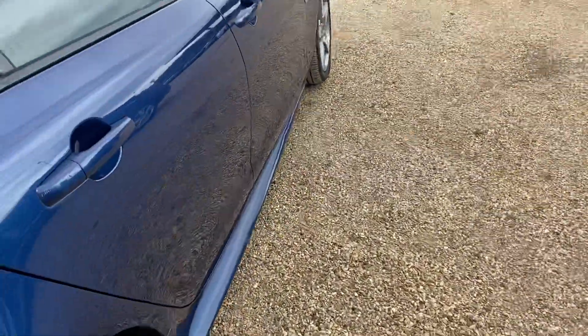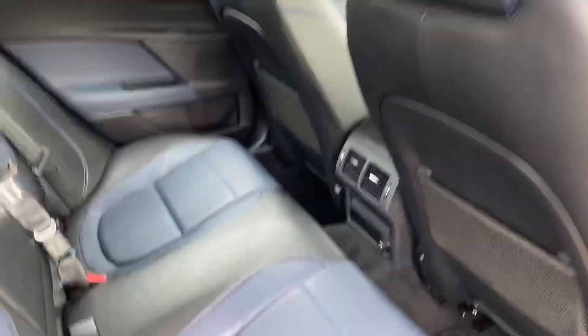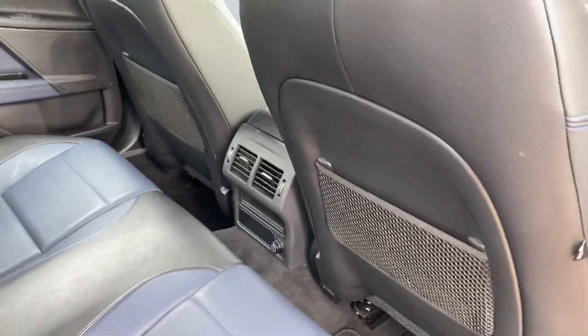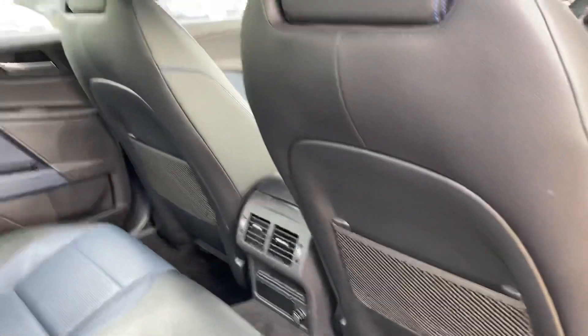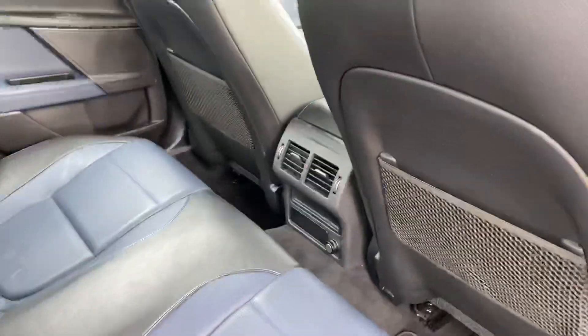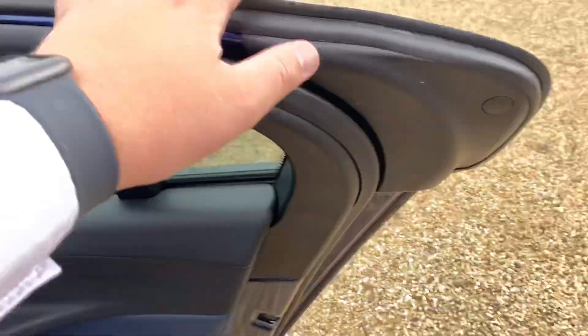Into the rear driver's side — again the interior is in absolutely fantastic condition. You do have storage facilities behind both the passenger and driver's side, and you've got a 12-volt socket as well as some vents in the rear. You've also got your electric windows, which again can be locked.